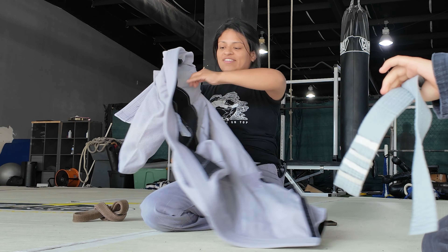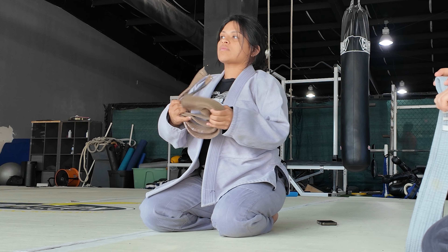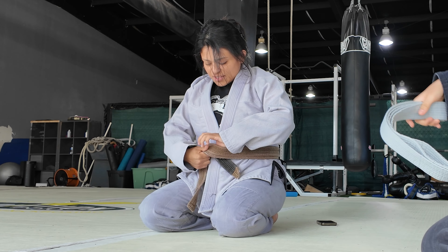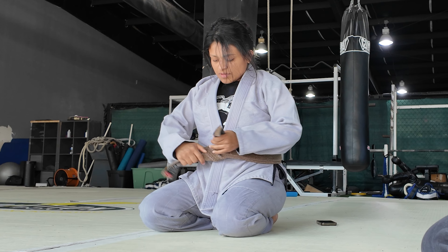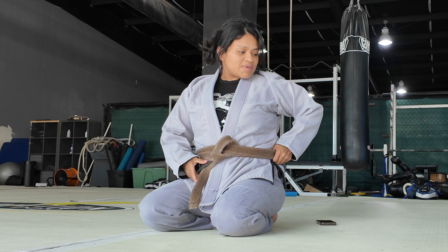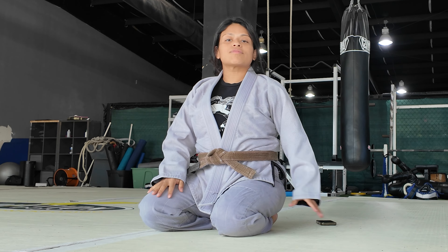Welcome back to my channel, or if you're new here, welcome. My name is Kelsey. At the time of this video I'm about 31 weeks pregnant. We're going to quickly review opening a closed guard and then go into getting out of a lockdown and passing half guard. If you're not subscribed already please go ahead and subscribe, and if you have any suggestions or questions please leave a comment below.